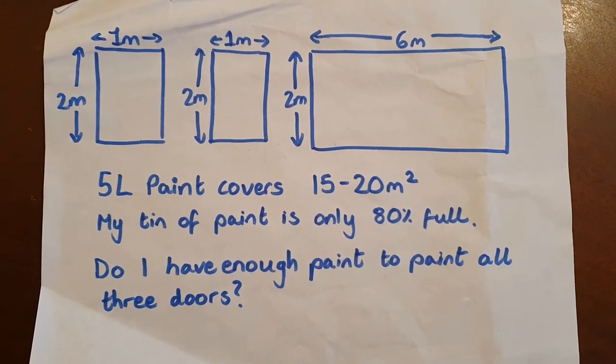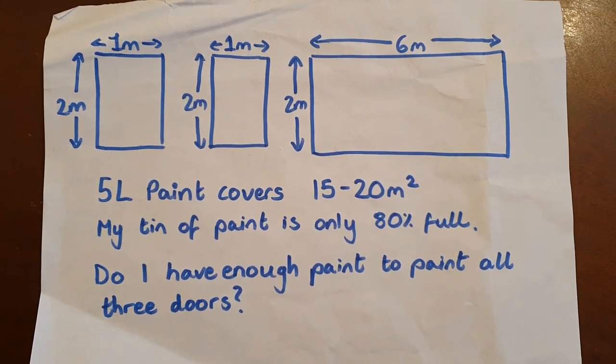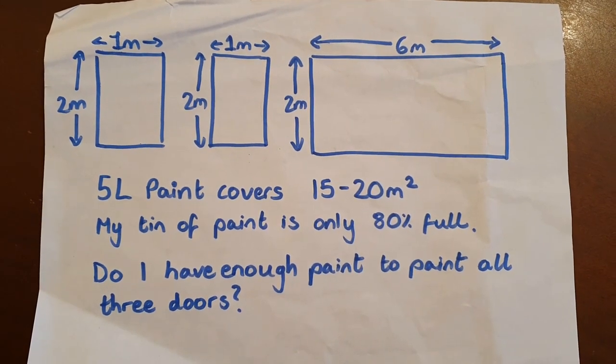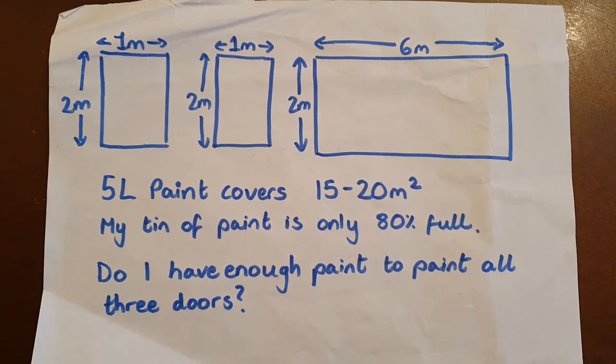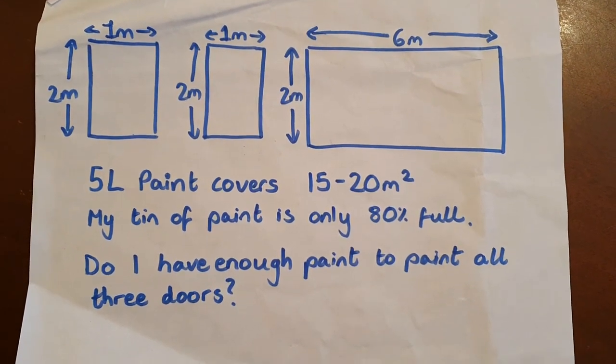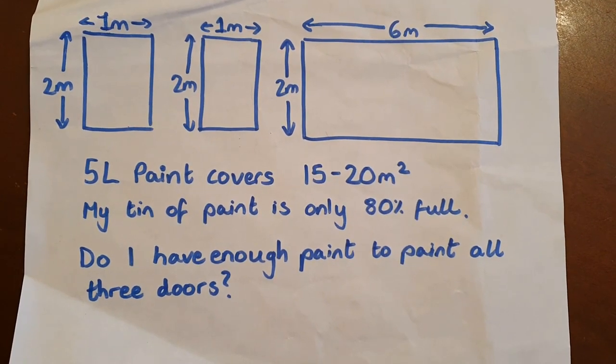I've given you some diagrams showing you the dimensions of the doors. You're going to have to calculate the areas. The 2 small doors are both 1 metre wide and 2 metres tall. The bigger door is 6 metres by 2 metres roughly. So my question is still: do I have enough paint to paint all 3 doors?